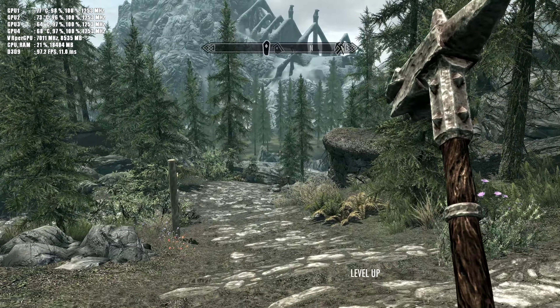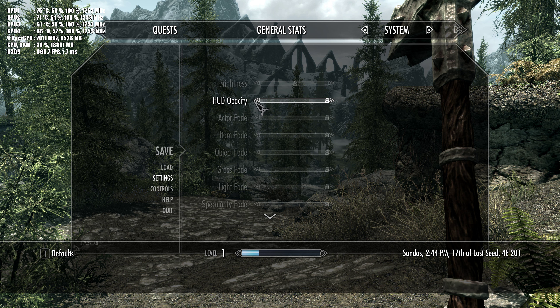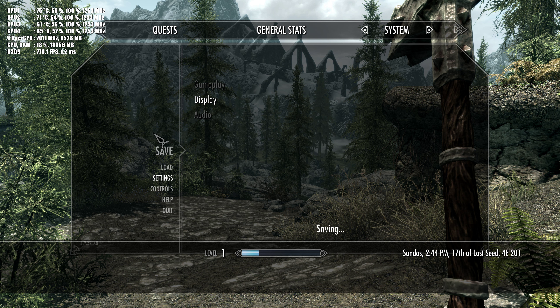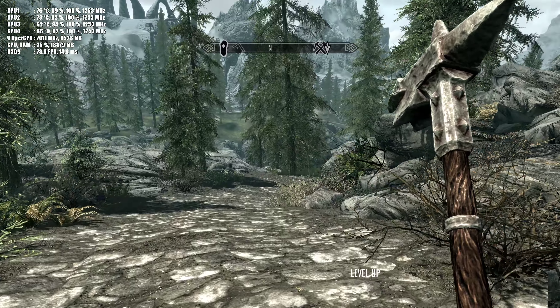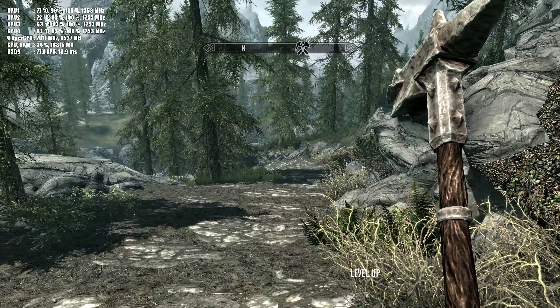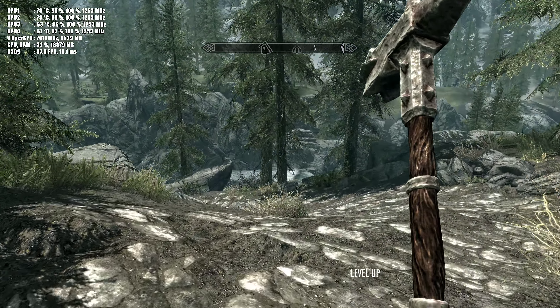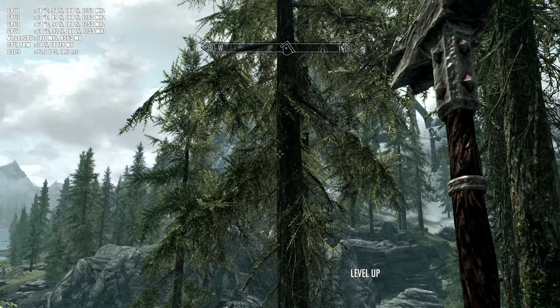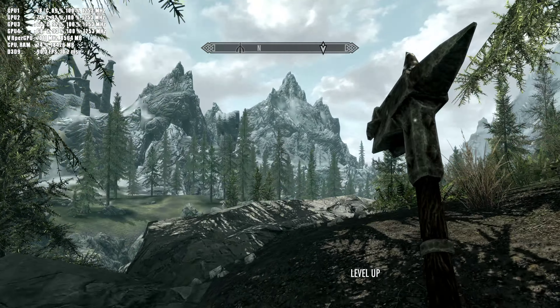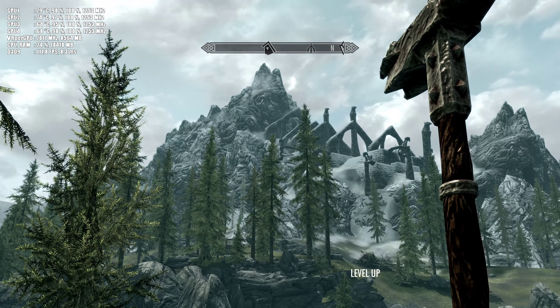Unfortunately I cannot show you my settings right now because if I go into the settings there's no display option to show you. But believe me — I'm cutting the BS on the iPlay4K YouTube channel and trying to show you the best. At the top left you can see my real FPS, but keep in mind I'm recording with ShadowPlay, so please add five frames per second to that number, as it was five FPS higher without recording.